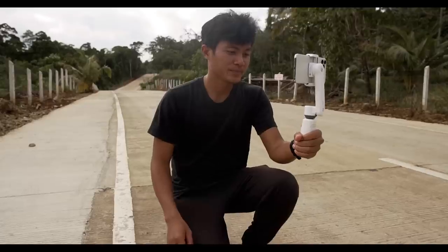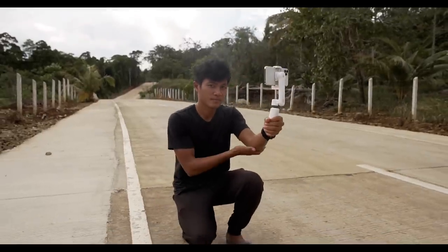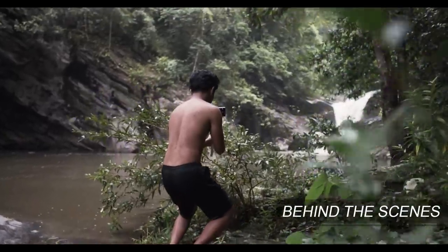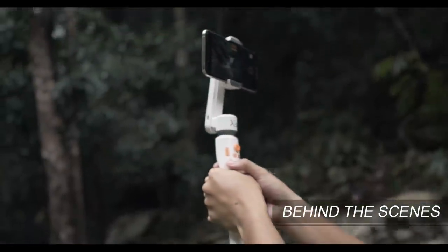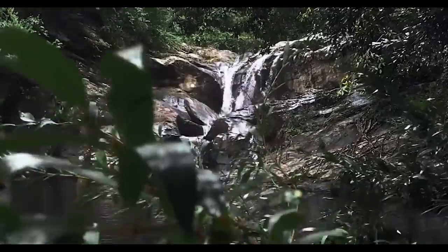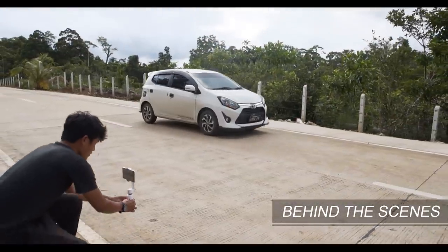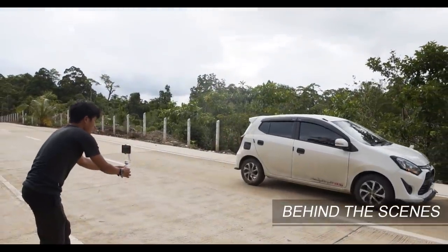Next is the jib or crane shot. For this one, all we have to do is hold our gimbal and use our body and arms to move upward. We can stop once we reach a specific height we want for the shot, or stop moving upward once a new subject comes into frame.